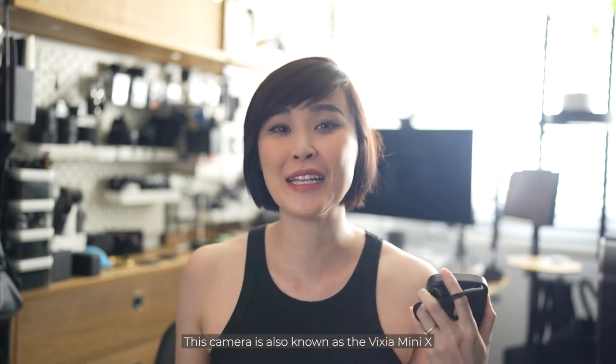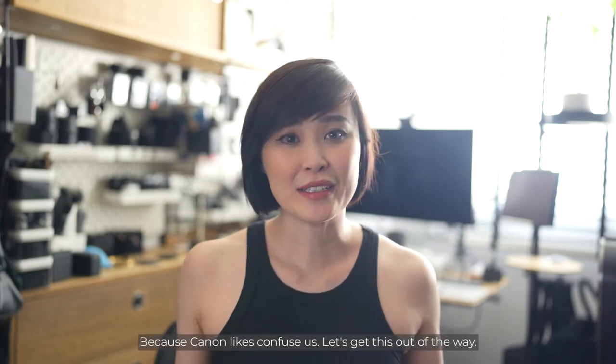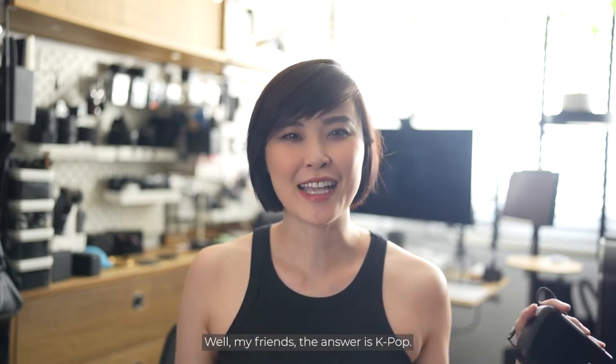This camera is also known as the Vixia Mini X or the iVis Mini X depending on the territory, because Canon likes to confuse us. Let's get this out of the way — why review a camera that's been discontinued since 2017? Well my friends, the answer is K-pop.